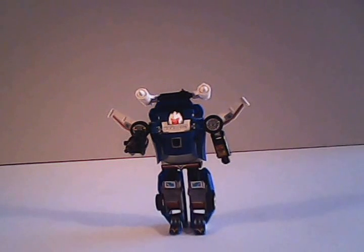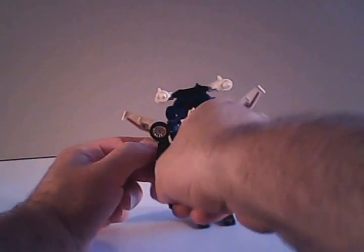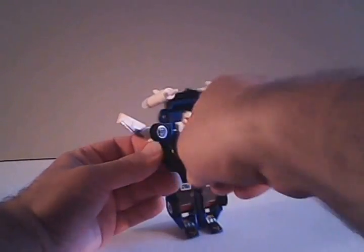He won't blast the camera since he's getting a reflective surface off the lens and is probably admiring himself in it. So let's get him transformed into the mode he really likes to be seen in. We'll start by removing all of his accessories, starting with his gun.